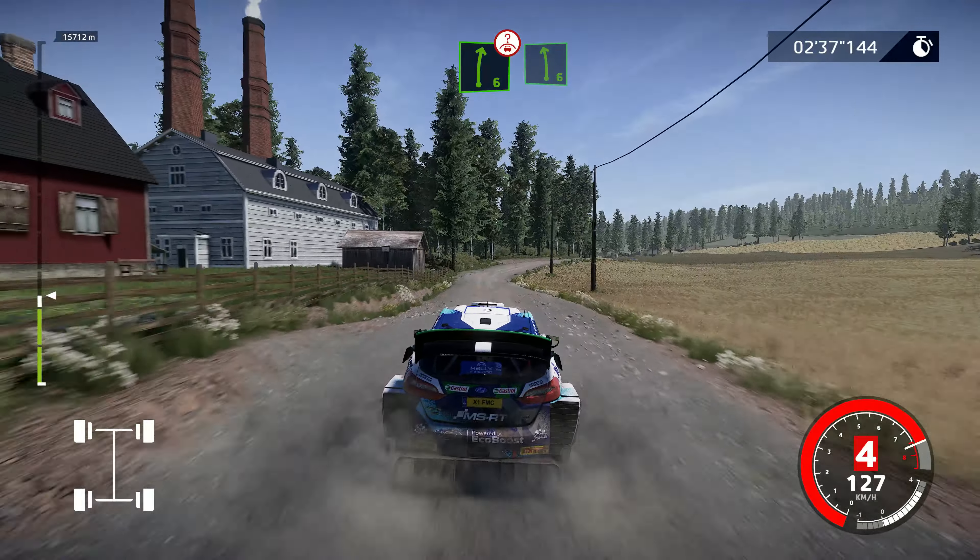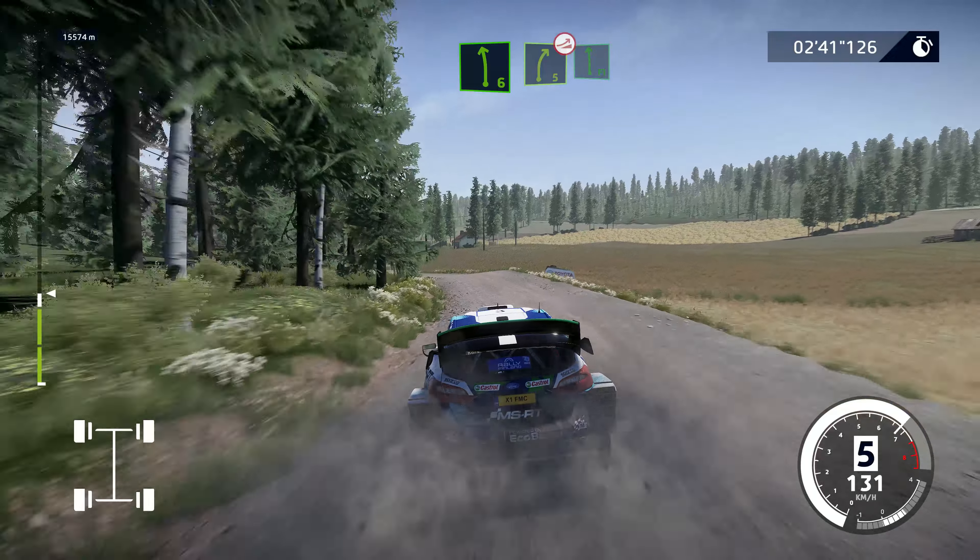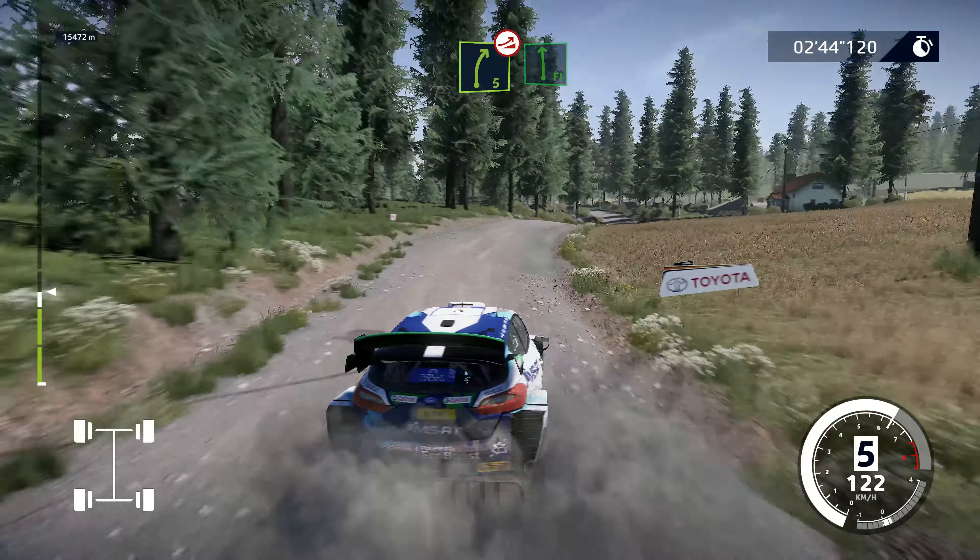Right 6, over crest, into left 6, keep in. Into caution, right 5, short, over jump, keep in, at flat left, medium.